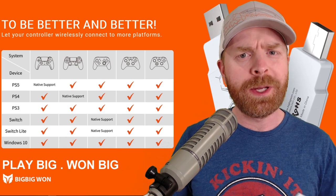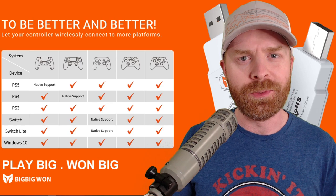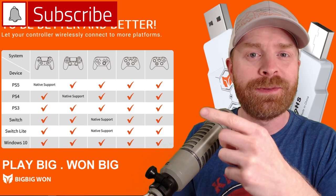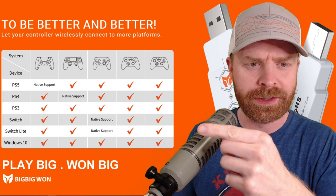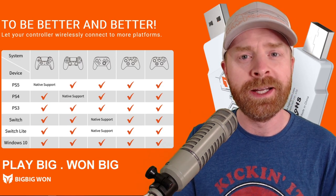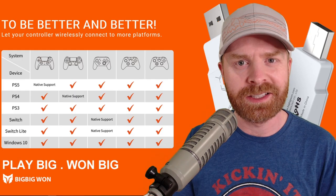To kick things off, BigBigWan sent me the Adaptix R100 for a fair and honest review. When I saw what they said this wireless adapter would be compatible with, I was immediately interested. We have the PS5, PS4, PS3, Nintendo Switch, Switch Lite, and Windows 10. For controllers, we have the DualSense, the DualShock 4, the Nintendo Switch Pro Controller, the Xbox One Controller, and the Xbox Series S and X Controller.